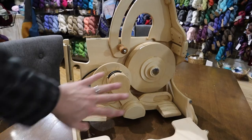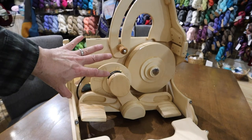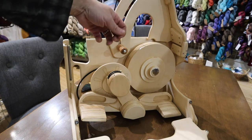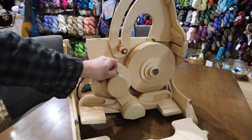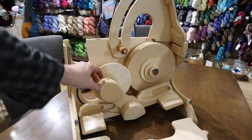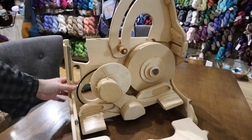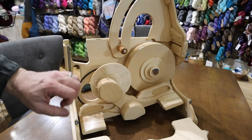Now I'm going to show you the steps to disassemble part of this, which will help you understand — once I get this wheel off — what is going on when you loosen and tighten those screws. This is going to involve taking all the drive bands off, including the little one on the treadle. We're going to take the treadle off, loosen the screw that holds this on and loosen the screw that holds this on. Let me show you first where these screws are.